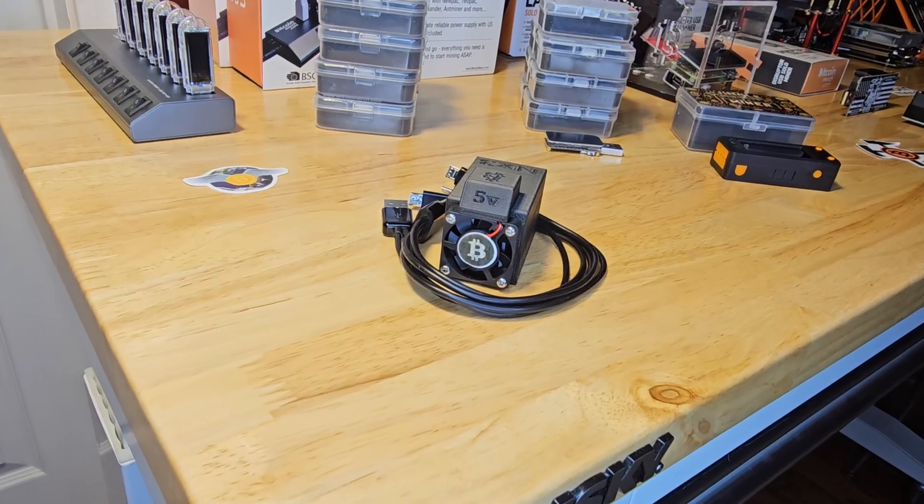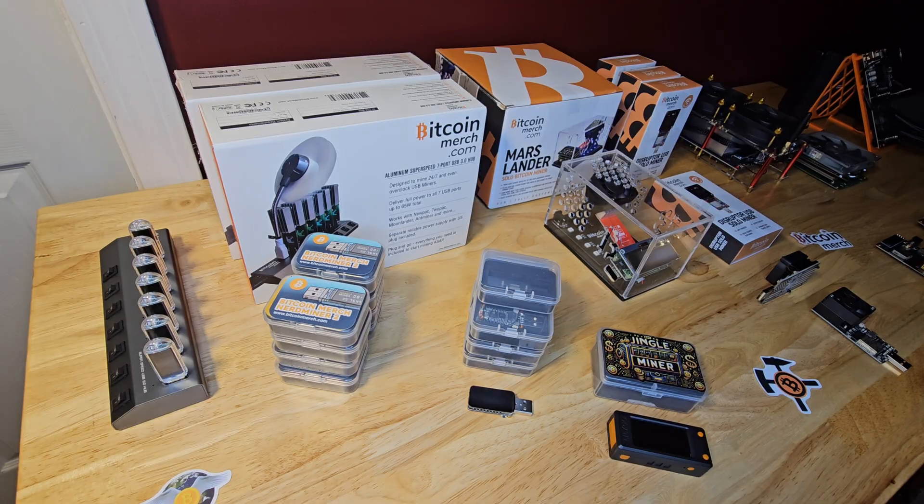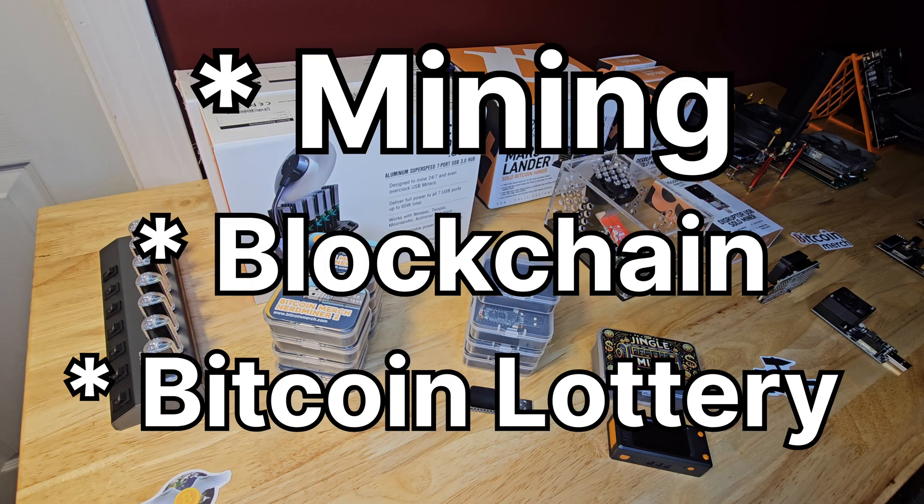Now let's fast forward a bit to some more contemporary, yet still incredibly accessible mini miners. These are perfect for anyone just getting into mining, blockchain, or who simply loves the thrill of the Bitcoin lottery.